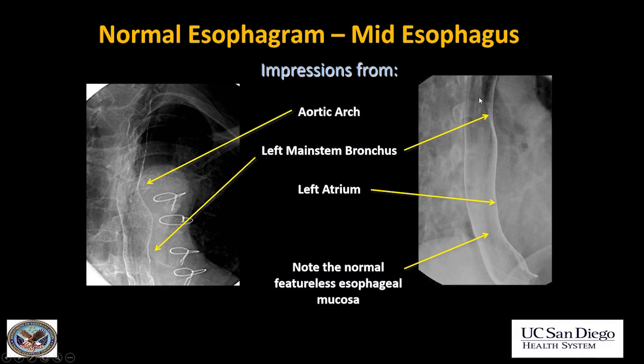Note here on the double contrast esophagram, the normal mucosa is very featureless.